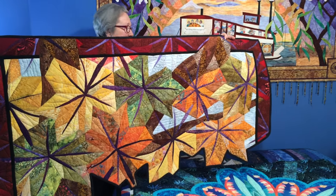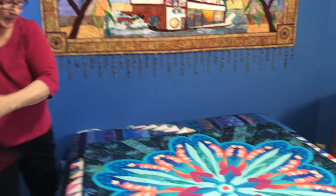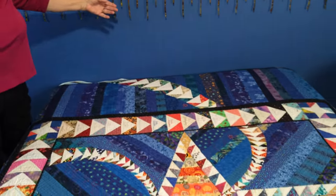This is a great technique for complicated wall hangings. This one has lots of little pieces all with turned edges, but it's also great for bed quilts.